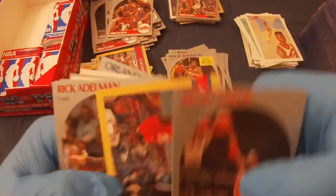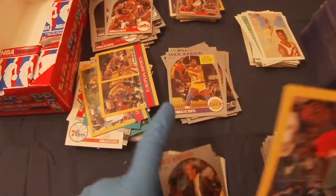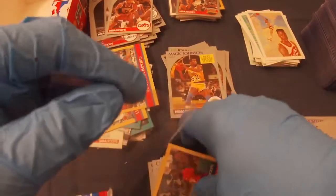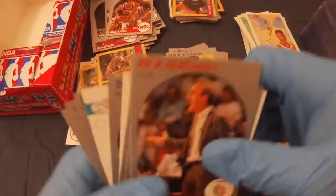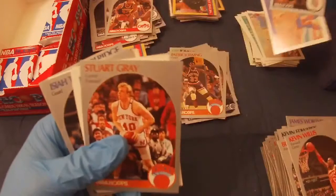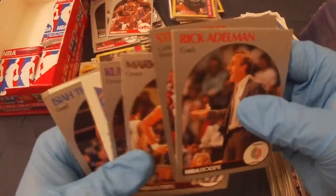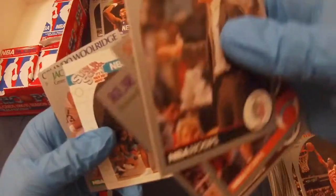Kevin Willis. Another Michael Jordan's Playground card — I'll take it. Rick Adelman, Patrick Ewing, Stuart Gray, Mark Eaton, Kurt Rambis, Isaiah Thomas, Derek Irwin rookie, Del Curry, Jack Sigma, Chuck Daly, and Orlando Woolridge.